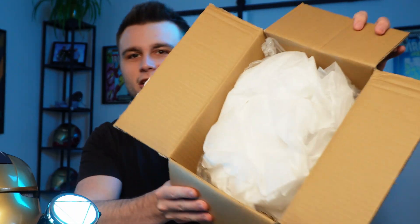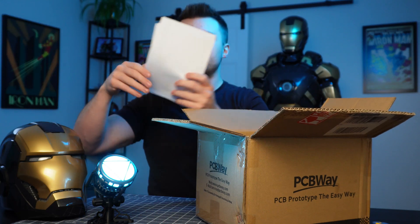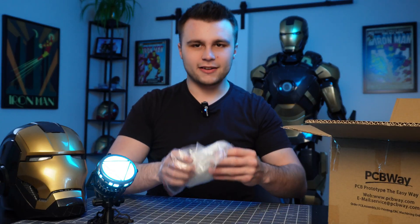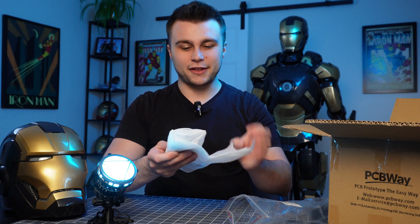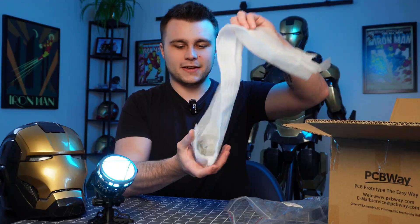Got a lot of foam. We have a bill of materials here. Aluminum, aluminum, aluminum, aluminum. It's all aluminum. I like the weight. It's a little hefty. I'm into it. I think I know what this is. Let's unwrap this.